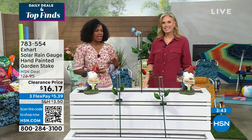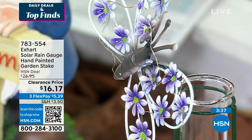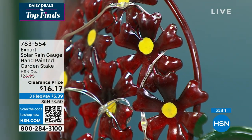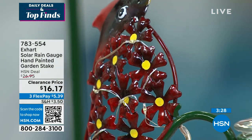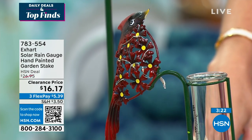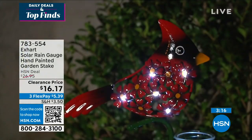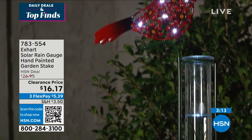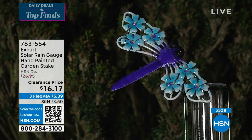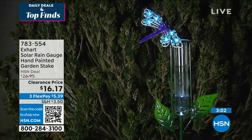We also have a great price on these, because it might be the kind of thing where you've been wanting to add one but just haven't found one you were particularly excited about picking up. Now you have, because they're beautifully made. They're about three feet tall, so you don't need to bend down to the ground to check them — you can clearly see what's going on. At $10 off our regular HSN price and flex pay of $5 and change, why not have something beautiful day and night because of the solar?